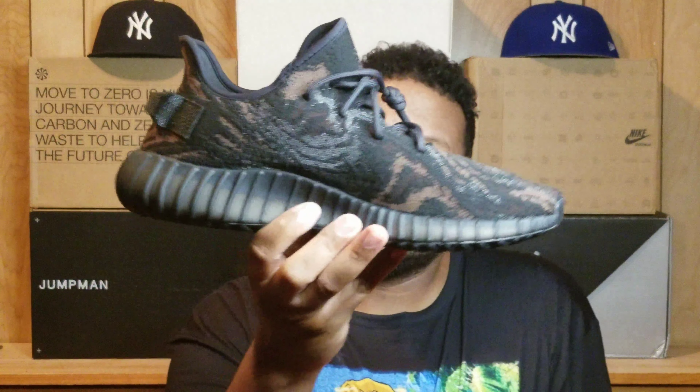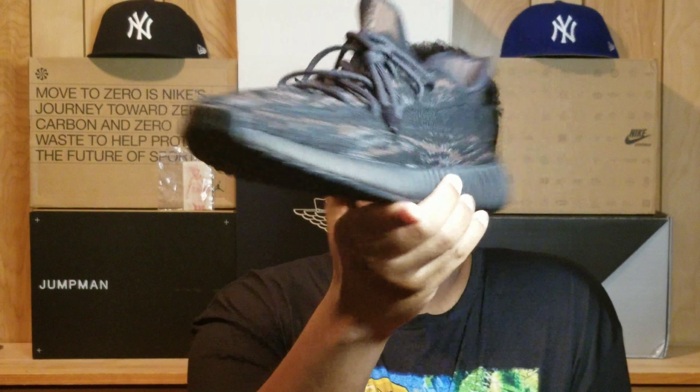Alright, taking them out of the box right here — boom! They kind of remind me of a chocolate cake type of Yeezy. I know these are known as the MX Rocks, but rocks aside, this really looks like some chocolate cake. This is basically the most expensive chocolate cake you're ever gonna buy, because these are going to release for about $200 to $250.